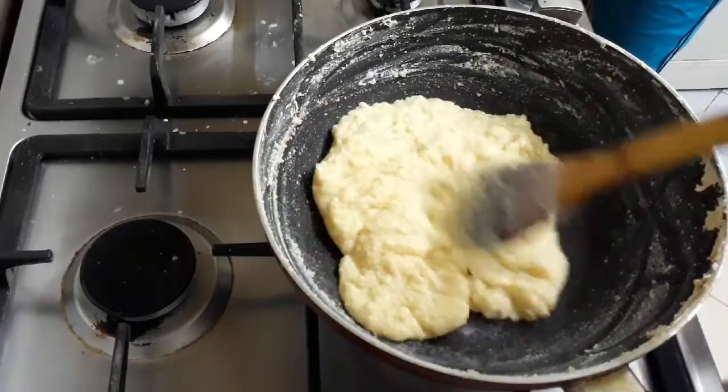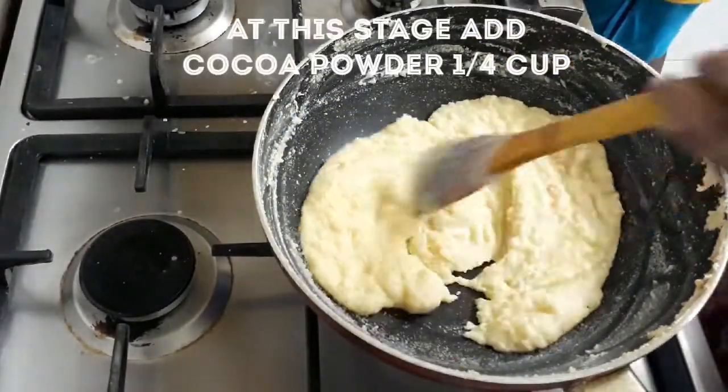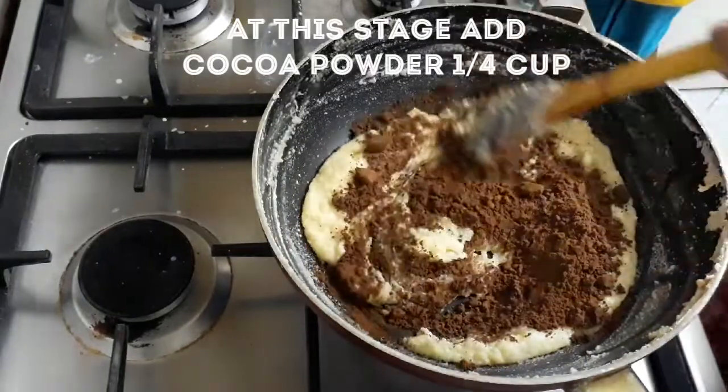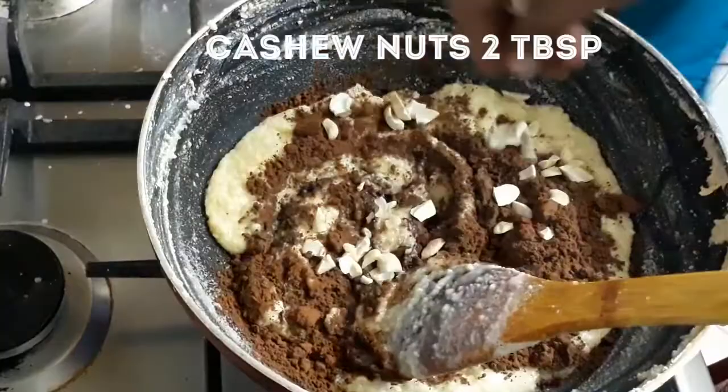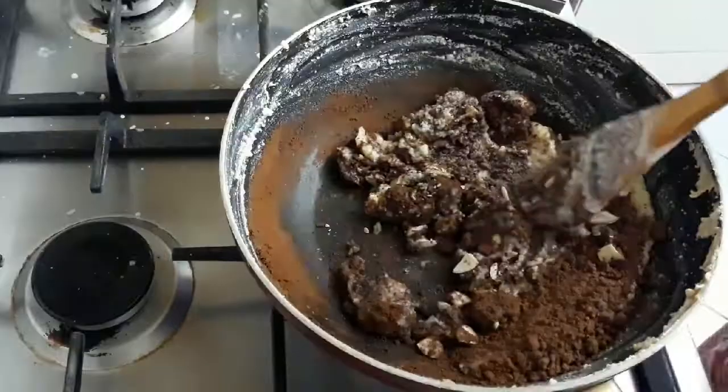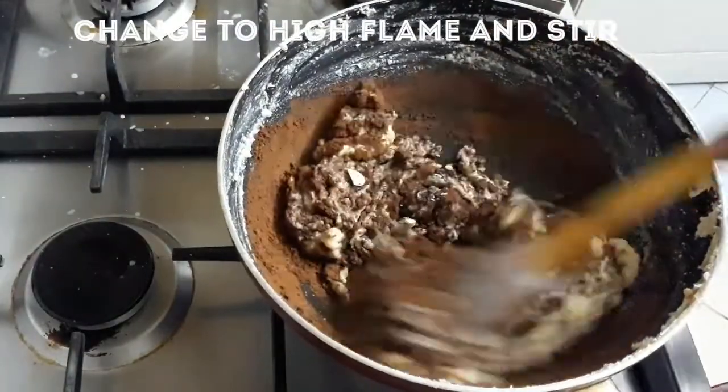Let's add the cocoa powder. Add two tablespoons of cocoa powder with the flame on.